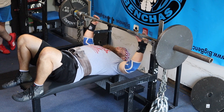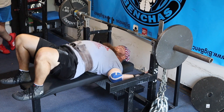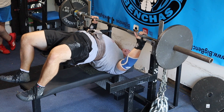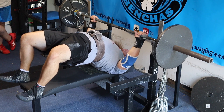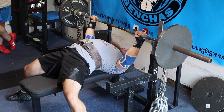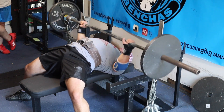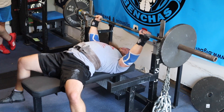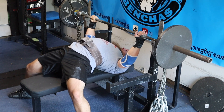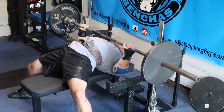Coach Ben here, taking you inside a dynamic effort upper day. We're doing some benching with chains — about 100 pounds of chains on the bar. How you set these chains up is very important, especially if you have a short range of motion. You want to bunch the chains up; we have a video on our YouTube on how to do that. You basically double them over, clip the middle, and use a leader chain to hang them a bit lower off the bar, allowing for a bigger deload.